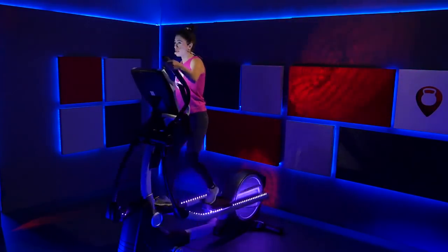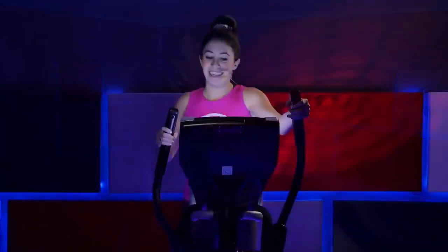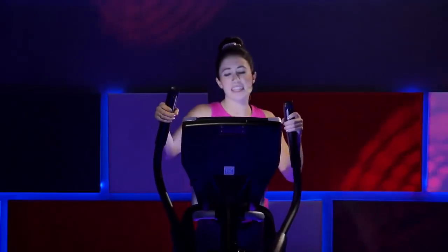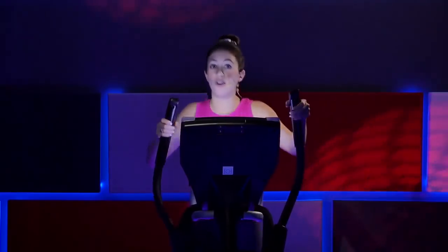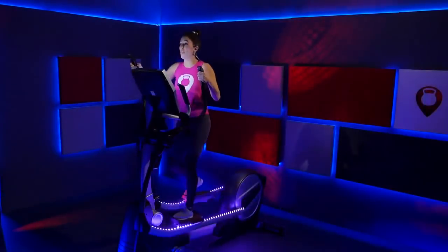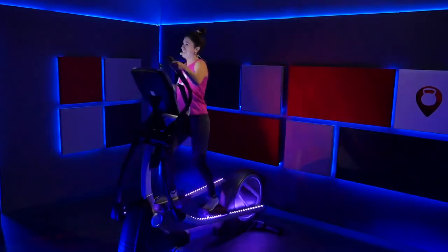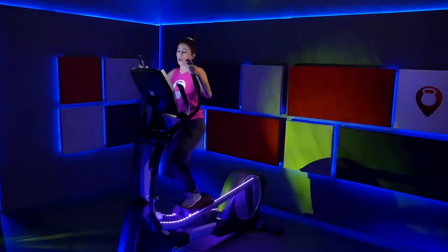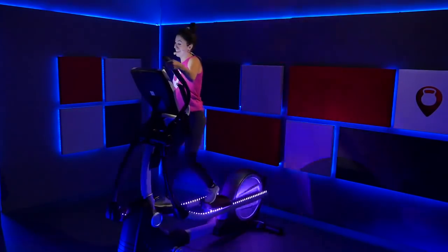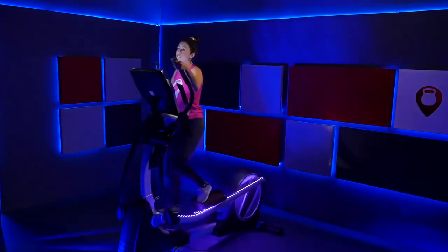Right here — increase that speed a tiny bit. Keep that incline right where it's at. Increase your pace a little bit more. Hold it right there — 20 more seconds. Hold that pace, you're pushing through it. You've got 10 seconds till we bring this incline up to a nine. Hold on to it. Three, two, one.